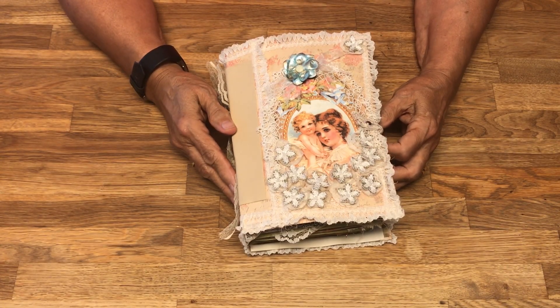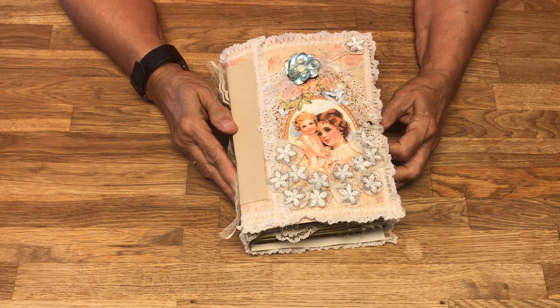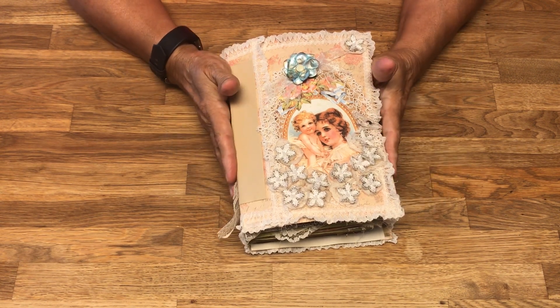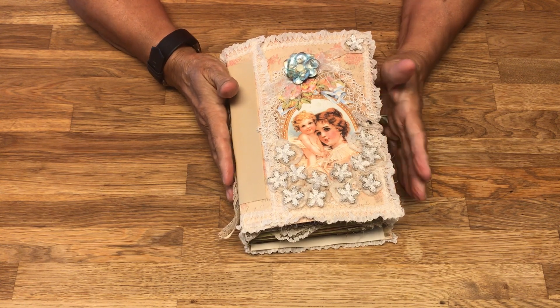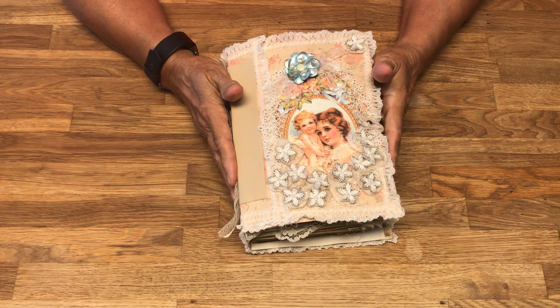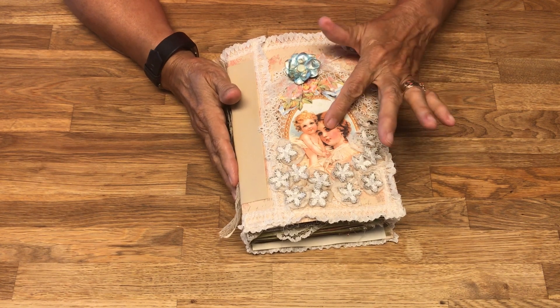Greetings, my name is Emily and I'm with Yesterdays Stash. I am here to show you another journal. All of my journals have a flavor of Jane Austen and England in them.